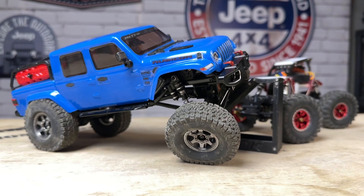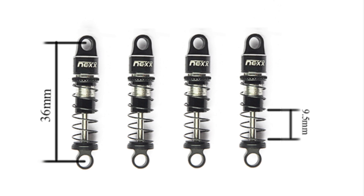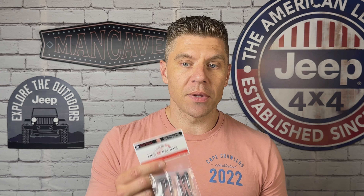Check out these new shocks from Nex Racing. We've got brand new oil-filled shocks for the SCX24 and the AX24, and two different styles to choose from: your traditional oil-filled coilovers, and coilovers with a functioning reservoir on the side. This is very cool — it's going to give us an extra layer of tuning and adjustment. They look and feel fantastic, so let's open these up, take a closer look, get them on the builds, and run them to see how they do.